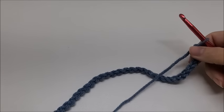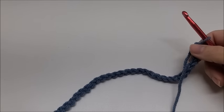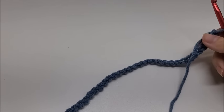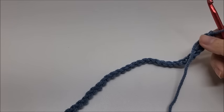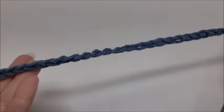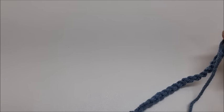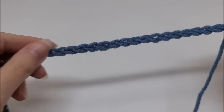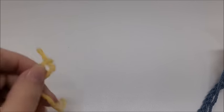I'm going to demonstrate on a smaller scale and not use the black yarn since you won't be able to see it. I'm using some scrap yarn — blue and yellow. The blue will represent the black, which is Color A, and the yellow will represent the multi-colored orange yarn, which is Color B.